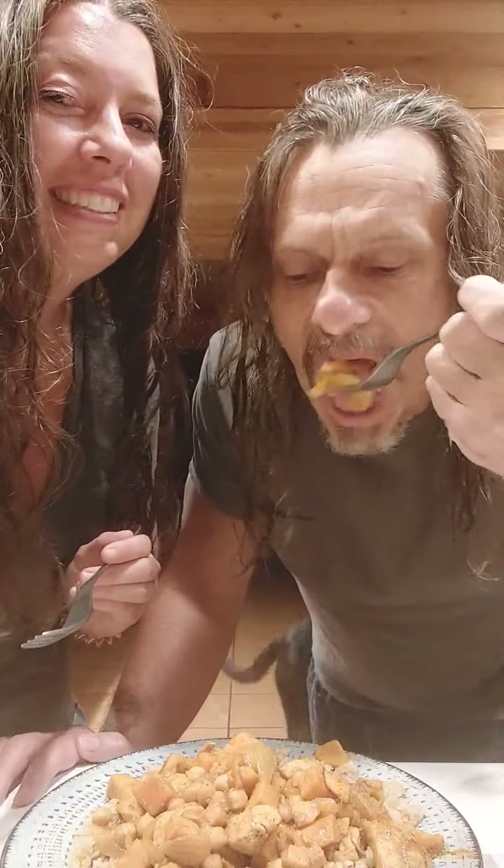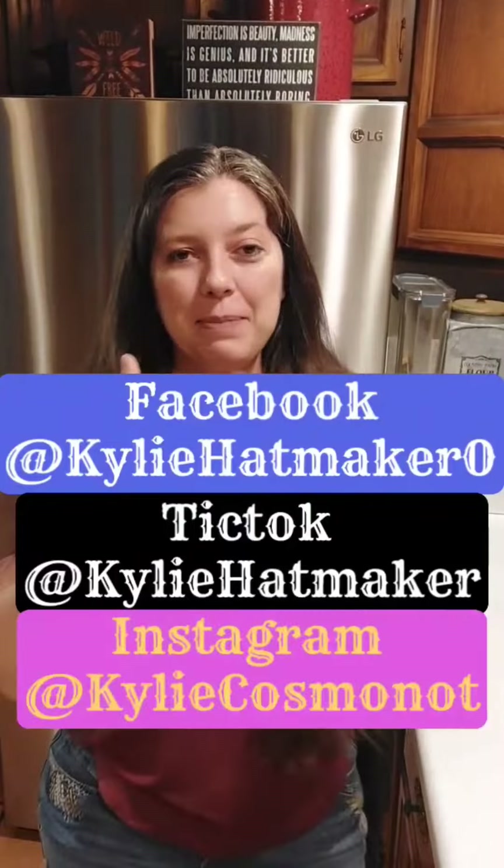You want to watch me eat the whole thing? Pull up a chair. Thanks so much for sticking with me. I am available on Facebook, TikTok, Instagram, and YouTube, so be sure to follow me.